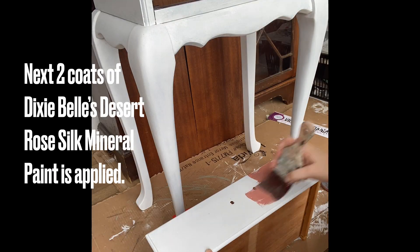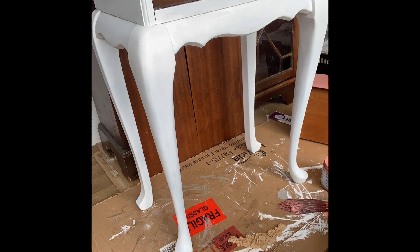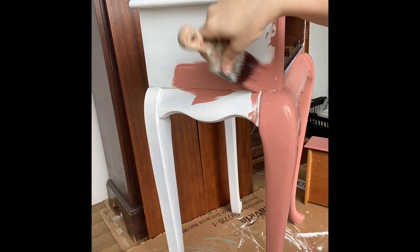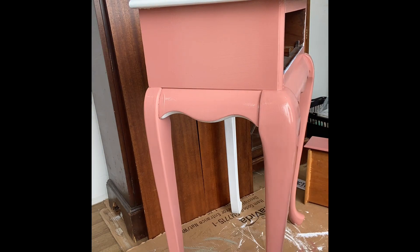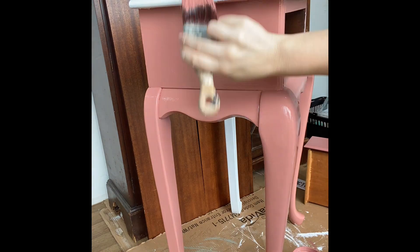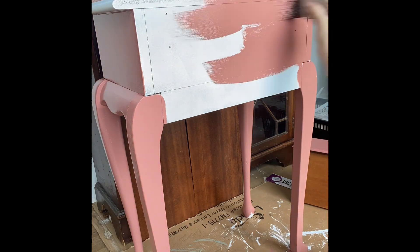I used Dixie Bell's Desert Rose Silk Mineral Paint for this project — it's such a beautiful shade of pink. I applied it to the entire piece using a synthetic brush, specifically Dixie Bell's Mini, but any synthetic brush will do fine. I also added the paint to the back of the project because as it's a side table, it could be in the middle of the room.